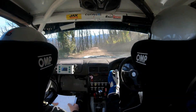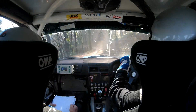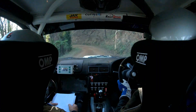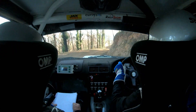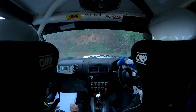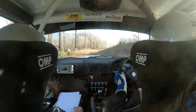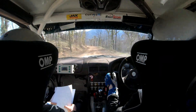Right 3 plus here. 50. Left 4. 40. Right 5. 40. Left 3 minus into right 3 nips late. 40. Left 2 plus. 110. Right 5. 80. Left 4 plus down nips late. 90. Right 4 plus opens. 90. Caution.